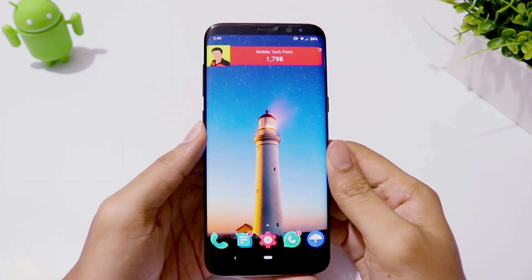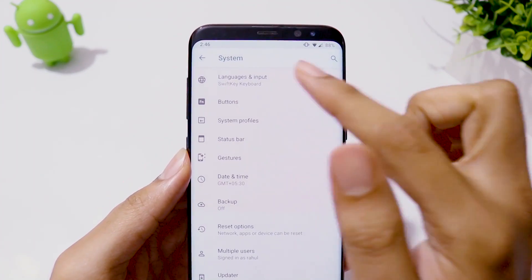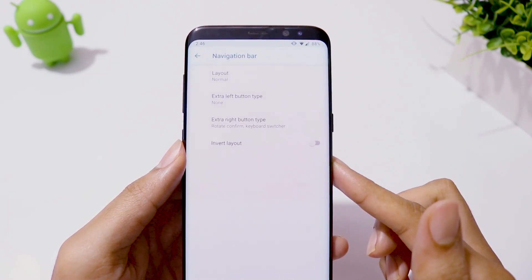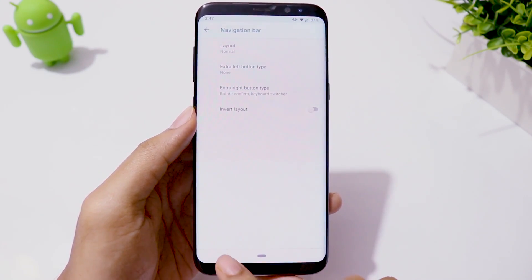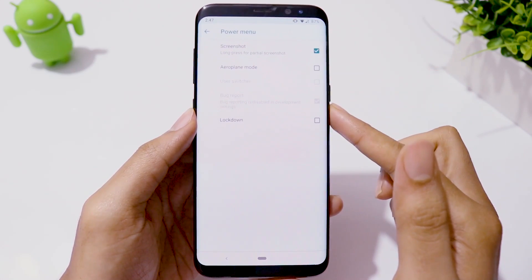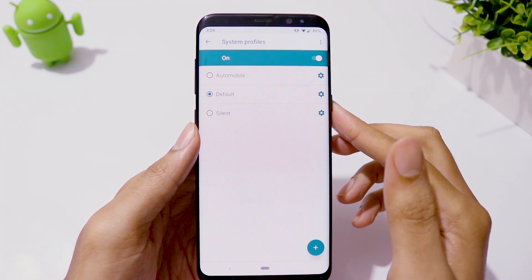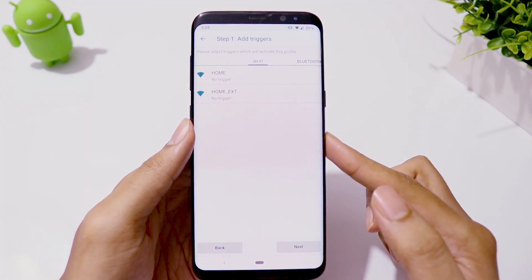Now let's see the features LineageOS offers. Going to Settings, System, then Language and Input — we have multi-language support and keyboard settings. In the Buttons menu, you can change navigation button layout and assign more functions to single press, double press, and long press of power and volume keys. In System Profiles, you can set different settings for default and silent mode, or create your own custom profile.